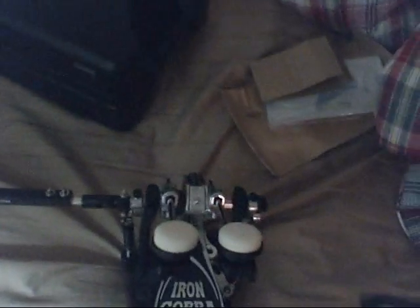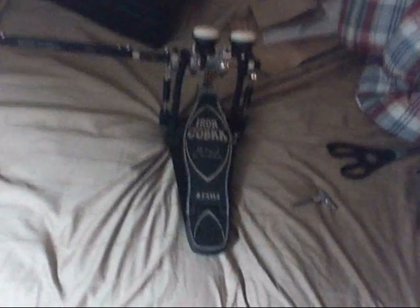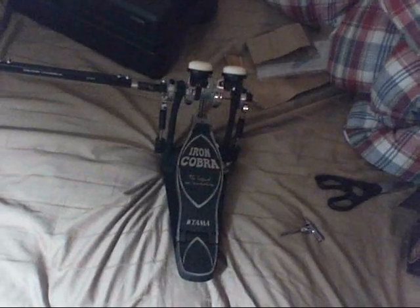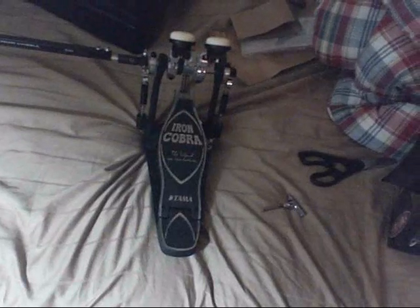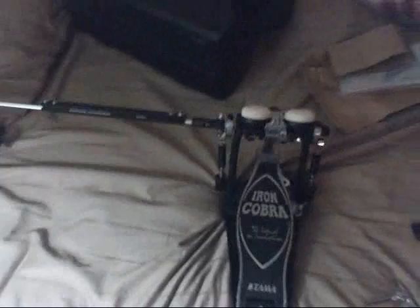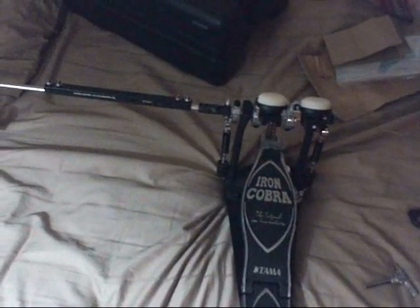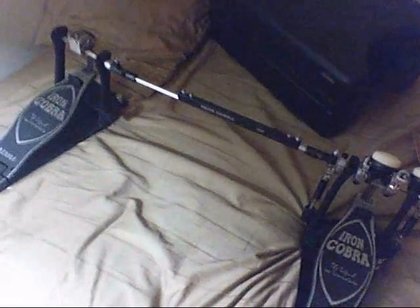It's definitely gonna last a long time. If you have any questions, feel free to put them in the comments below, and also rate and subscribe because I'll be having a lot more drum videos and unboxings, et cetera. If you have any questions about the Tomahammer Iron Cobra double bass pedal, I'll be happy to reply to your comments or questions. So yeah, this has been kind of an unboxing on the Iron Cobra double bass pedal.